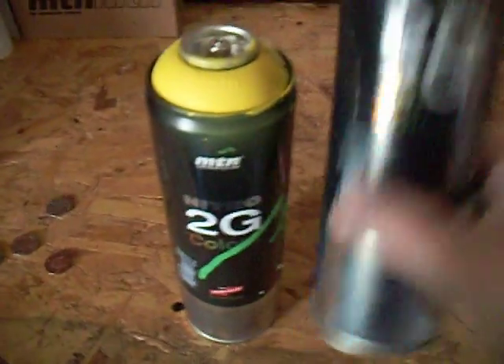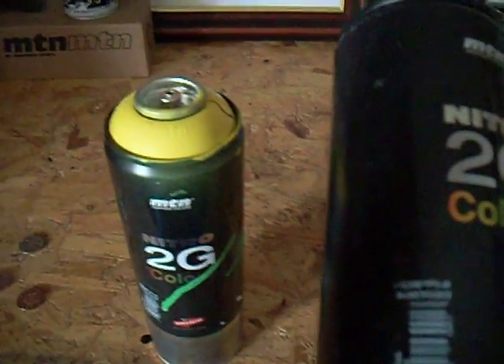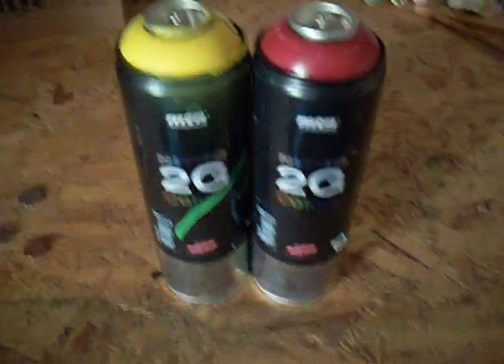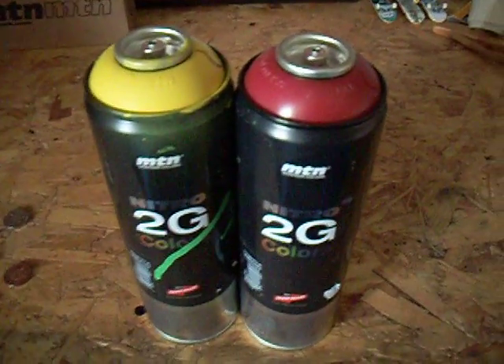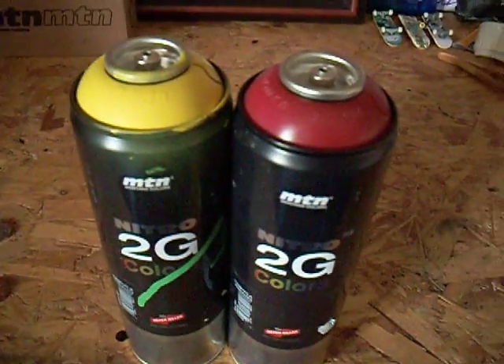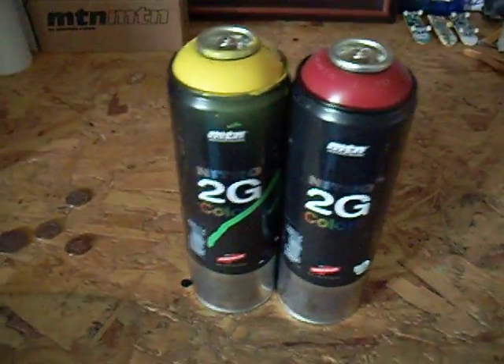Other things you'll notice is these come in 500ml cans instead of your normal 400ml. Down at my local craft shop, they're quite pricey — they're £5 a can, which is quite a bit more than Monster, almost as much as Montana Golds, and more than Sabotage as well, and a few others.